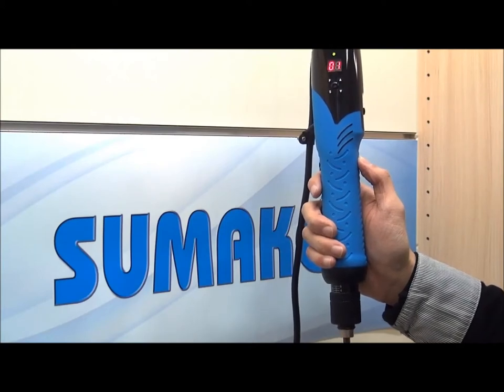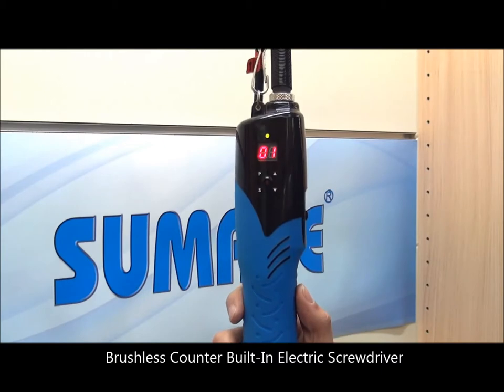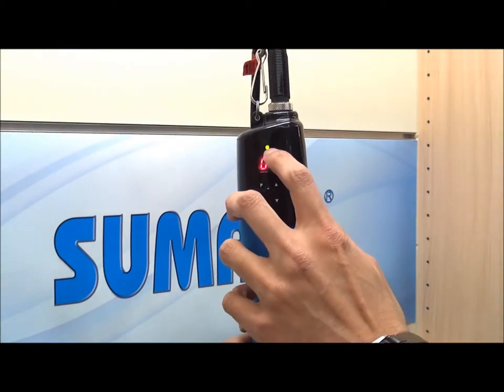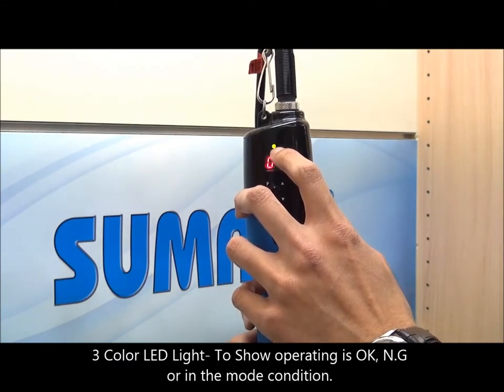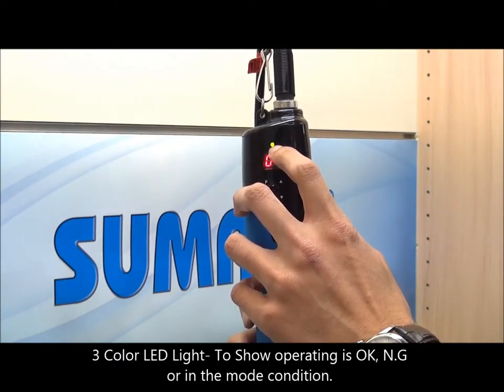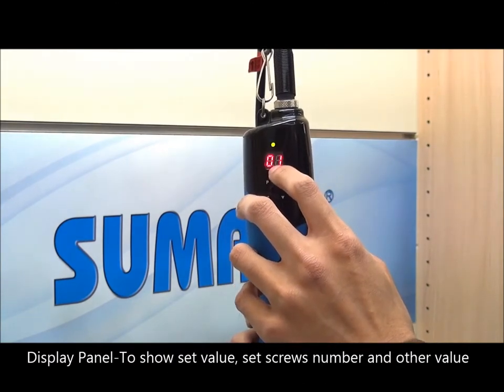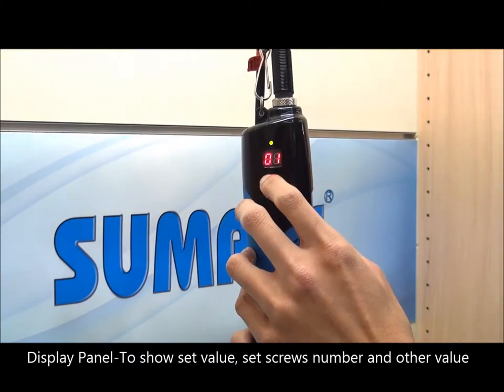Let me introduce our new generation counter building screwdrivers. First, I will show you each function of the control panels. This LED light indicates whether the operating status is OK, NG, or the mode condition. The display panel shows the value and the screw numbers that we set up, as well as the power switch.